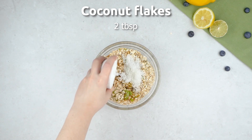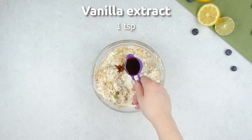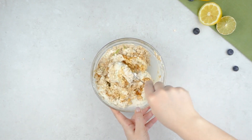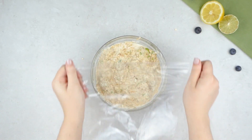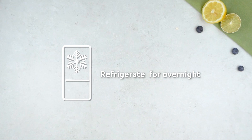Add coconut flakes, Greek yogurt and milk and then another quick mix. Then add vanilla extract and maple syrup and give it one final mix together. Add some cling film or a lid if your container has one and then refrigerate the mixture overnight.